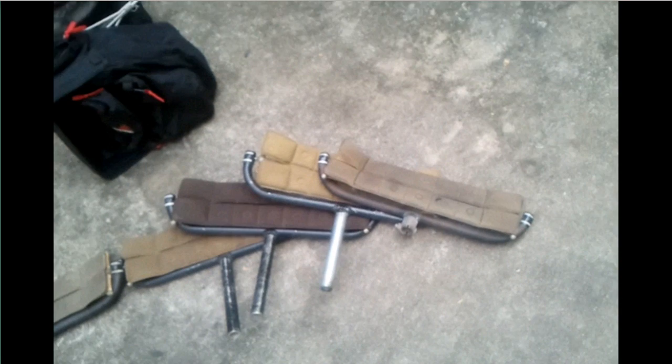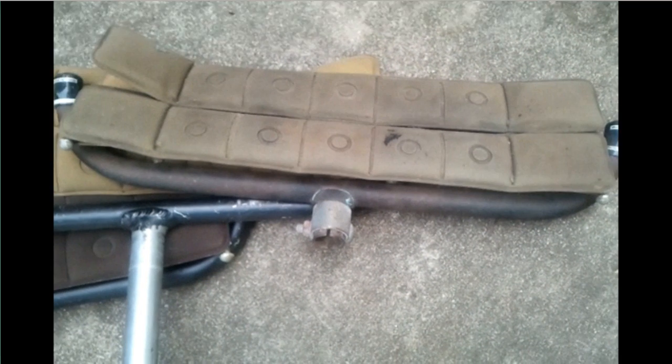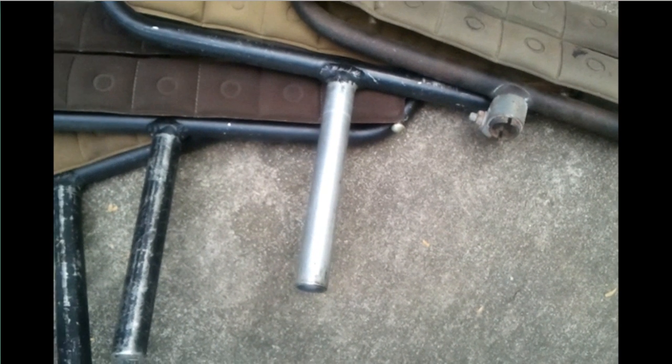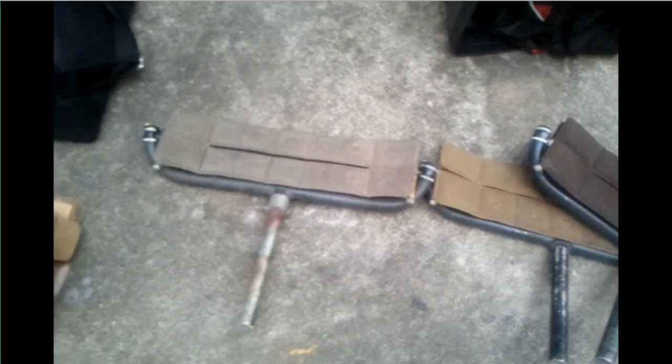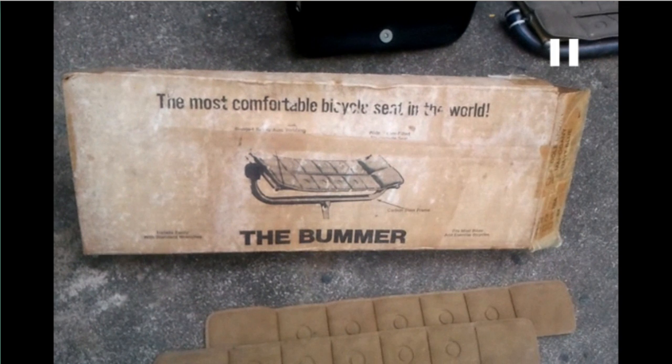The company that used to manufacture these was called HMC Products, and they, to my knowledge, are no longer in business. I bought a whole bunch of them about 30 years ago. That's a generic one right there — it does not have a seat post attached, you just put on any size you want to. The other ones are aluminum, and they weigh less than any other bicycle saddle on the market that I know of — I've tried them all. And that's the company right there: the most comfortable bicycle seat in the world.